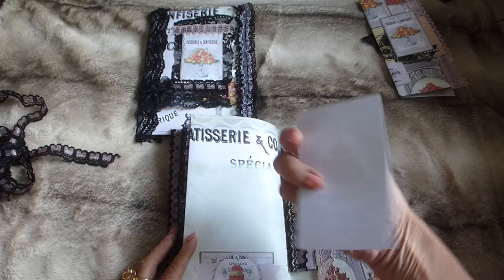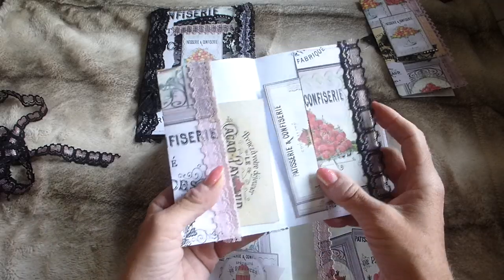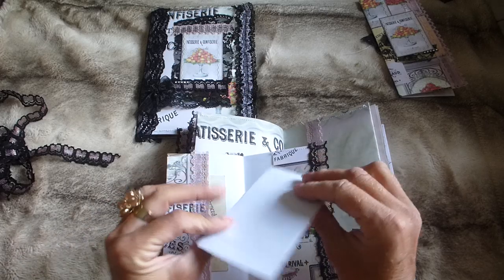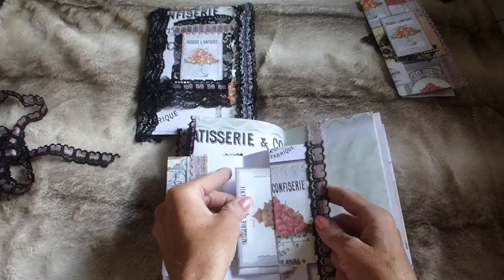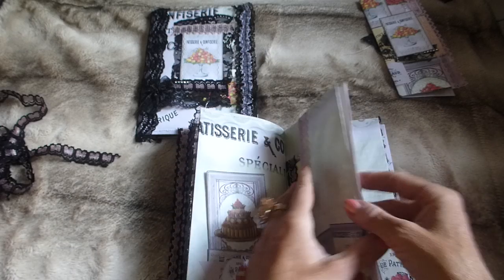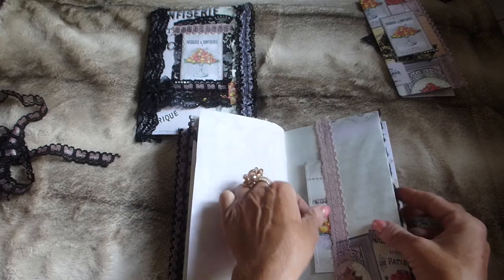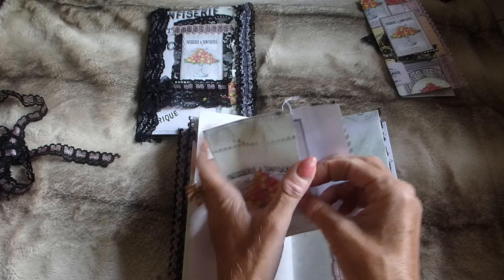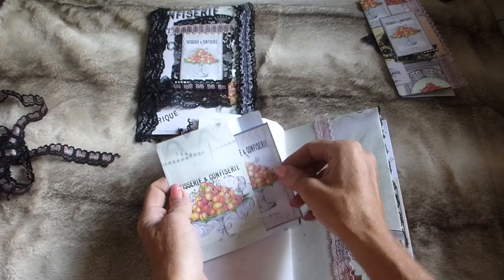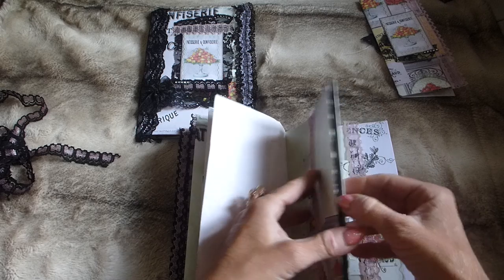Going over, there's a tuck spot at the bottom with a journaling card that slots in, a pocket down here with lace trim, and another little fold-out flippy with a couple of journaling cards tucked in. Then on the front again I layered up one of the journaling cards with lace. Going over the page there's more beetroot paper, another piece from the kit on lace, and a pocket with an envelope containing a journaling card.